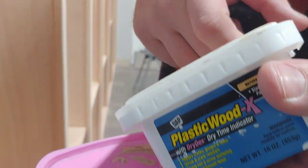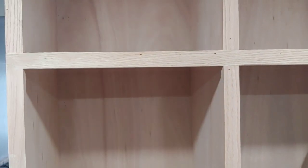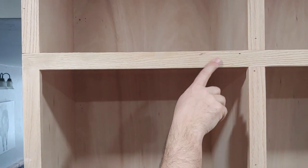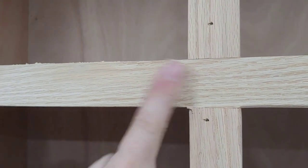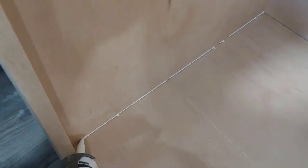Again using DAP Plastic Wood X wood filler, fill all nail holes on the face frame and where the cabinets are secured to the wall, then sand smooth with 150-grit sandpaper. Next, apply DAP Alex Flex Caulk to all corners and edges — this gives a nice finished look, fills any gaps and joints, and makes them virtually disappear. Be sure you're using paintable caulk for this.